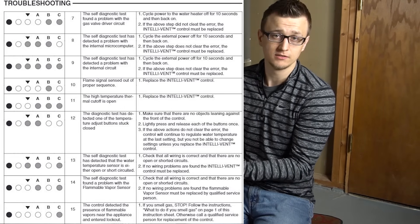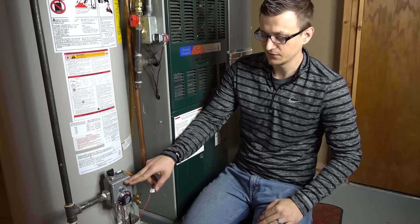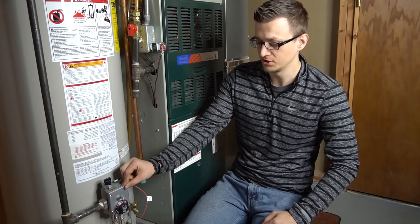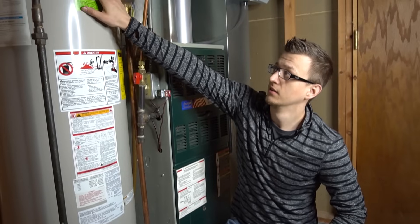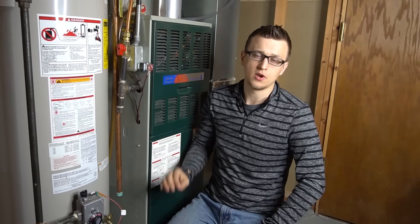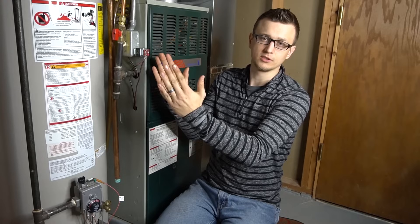If you don't have the sticker and you don't have the manual, try to get the name or brand of your gas valve — it'll probably be a Robert Shaw, a Honeywell, or a White Rogers. If there's no label on it, you can also just go by the brand of the water heater and look it up on Google — like 'Rheem gas valve error codes' — and most likely you'll find that diagnostic chart online.